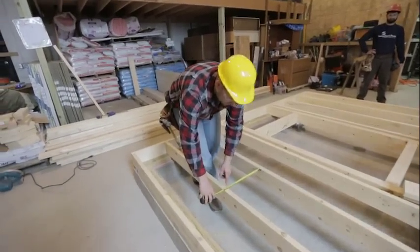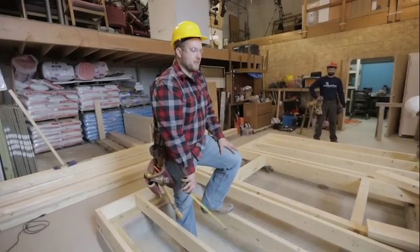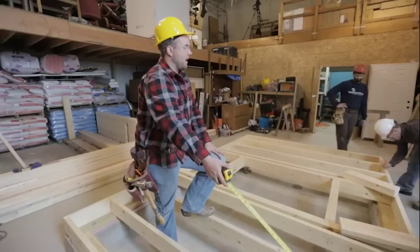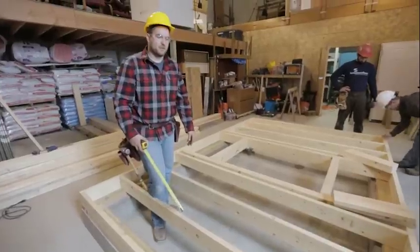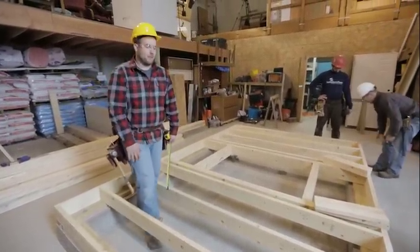Here we got 14 and three quarters, so we'd be off that quarter inch if we took this measurement here. If we take all of our measurements along this edge and then put our blocking in the middle and bring the boards to where they're supposed to be, by the time we're done, our whole floor will be nice and straight and we'll be ready for sheathing.